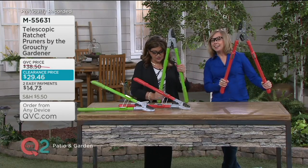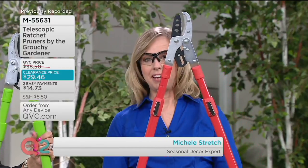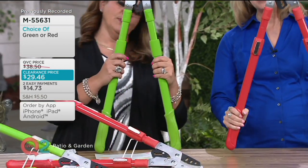Michelle Stretch, seasonal decor expert, is with us. She's actually holding what we're calling the red — I call it more like a coral orange — and I'm holding the green. So will you take me through what it does?